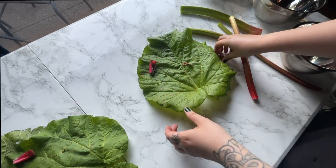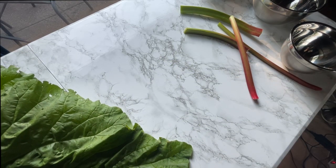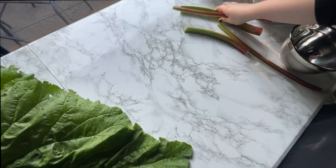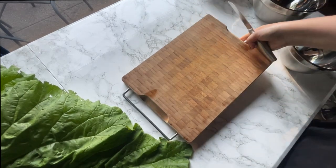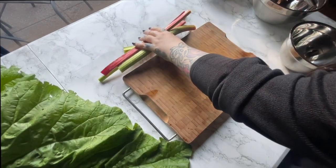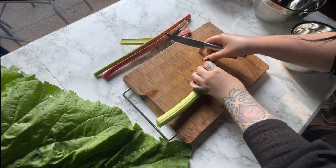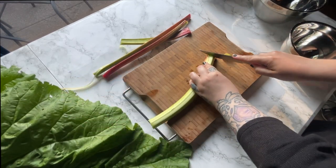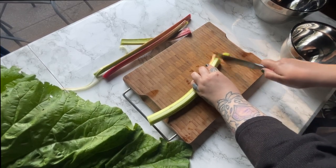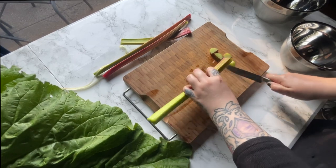I'm going to mix some other things into it. I absolutely love these leaves — they're just stunning. So I'm just going to wash these and then I'm going to cut them. I did look at a video just to be sure; they didn't say anything about peeling the rhubarb, so I will not do that.